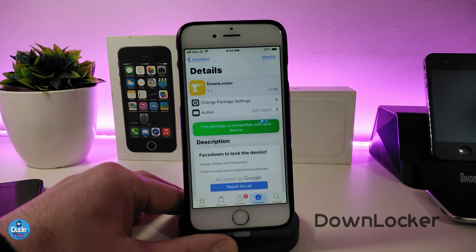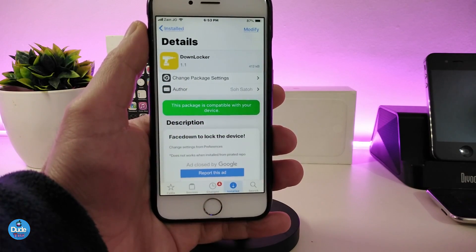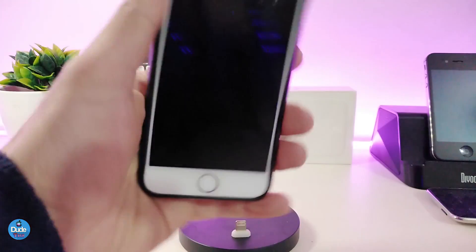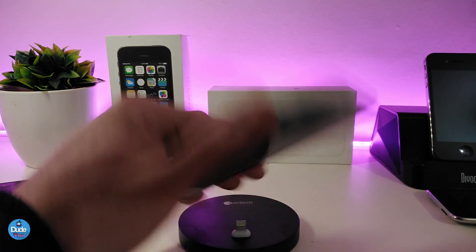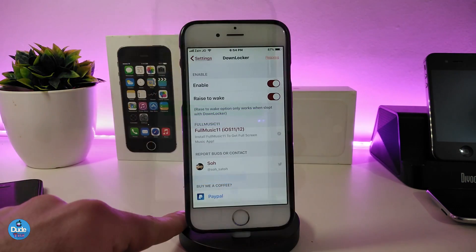Let's move on to the next one: Down Locker. Once you download this tweak, it will let you face your device down to lock it, and once you raise your device it will wake up. Let me show you — face down it locks, raise it up and it wakes right away. That's how it works.